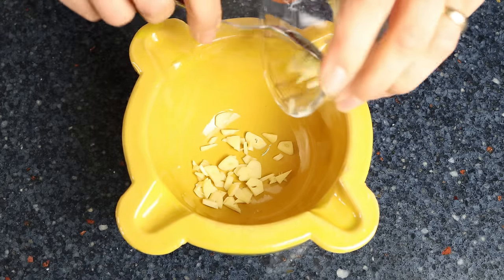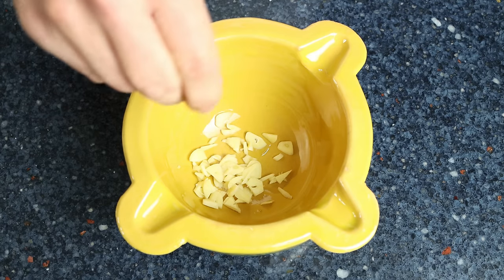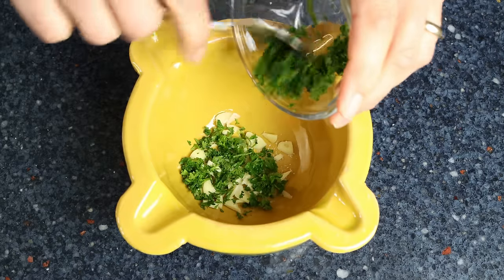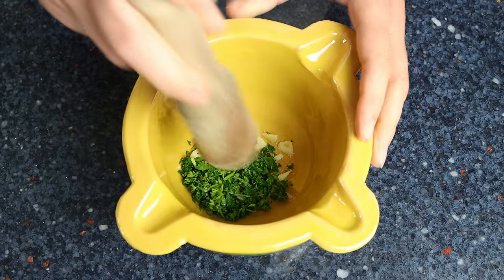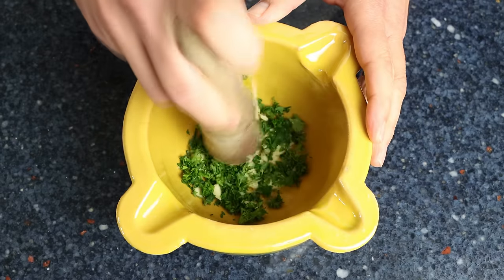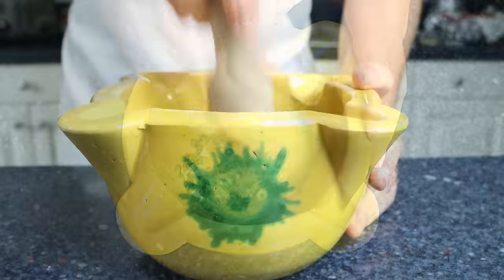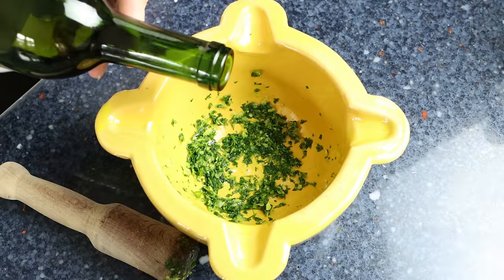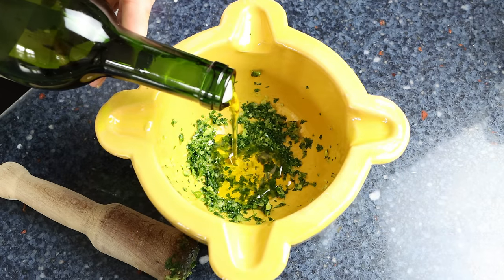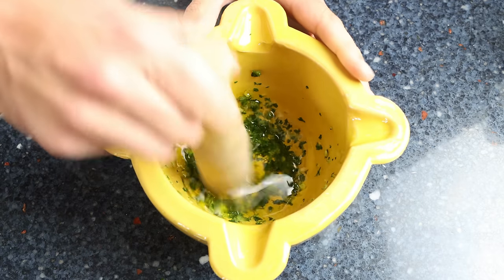Let's begin by making the parsley and garlic sauce. Add two roughly chopped cloves of garlic into a mortar along with a pinch of sea salt and two tablespoons of chopped parsley, which is eight grams — you can substitute this with one-third the amount of dried parsley. Using a pestle, pound down the ingredients until you form a paste-like texture. If you don't have a mortar and pestle, you can use a food processor or a handheld blender. Then add two tablespoons of extra virgin olive oil, which is 30 milliliters, mix until well combined, and set it aside.